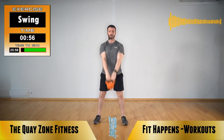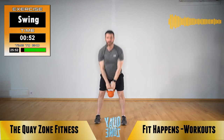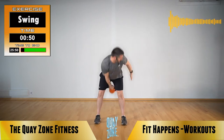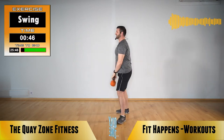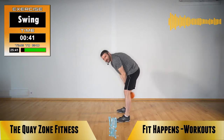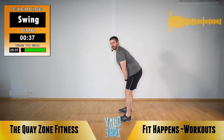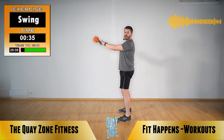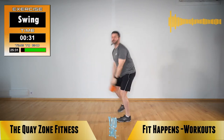Maintain good posture throughout the movement. Do not let your back round — that's bad for your back. Back flat. Set your butt back the way, punch the hips forwards. 30 seconds left, keep it up.